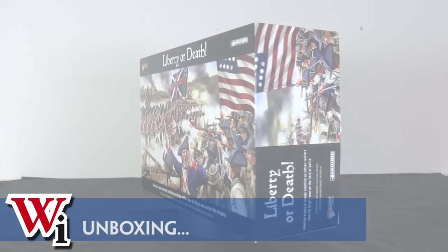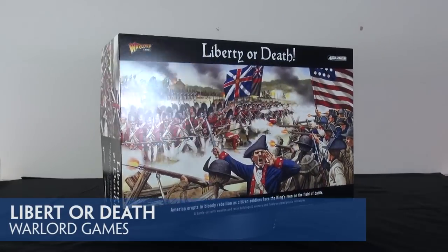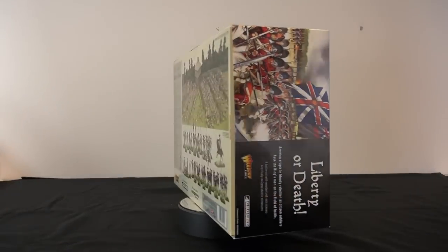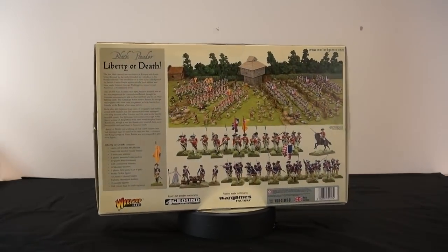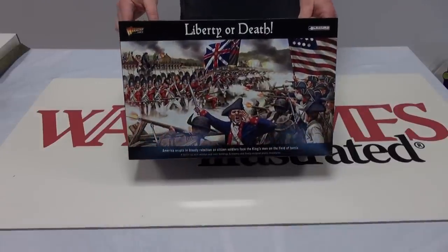Today we are going to be taking a look at the American Revolution Liberty or Death box set from Warlord Games, billed by them as a box set of wooden and resin buildings and scenery and finely sculpted plastic miniatures. So what do you get for your 175 quid or 280 dollars?